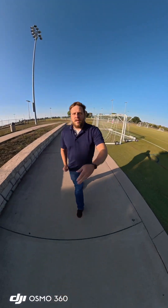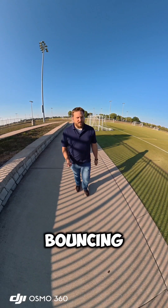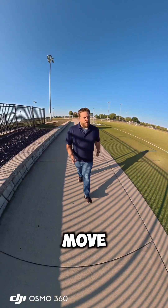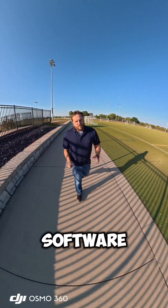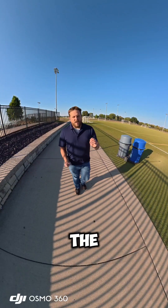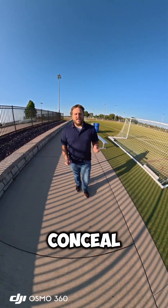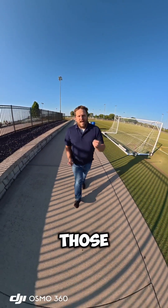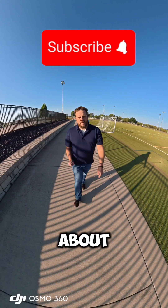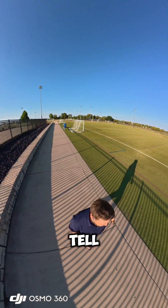Another thing I want to point out is the stabilization, because I am bouncing the camera quite a bit right now. I'm going to throw it over my shoulder and move it around a little bit. In the software, I'm going to let you look around — look very carefully to see if you see any stitching between the front and back cameras, because that's what makes a good 360 camera: how well they can conceal those lines. Make sure you subscribe to see more videos I'm going to make about this camera.